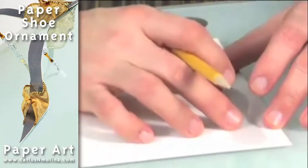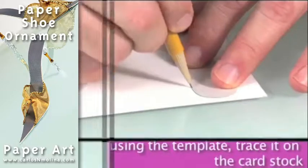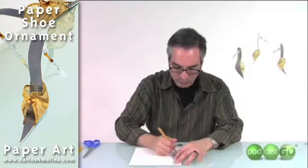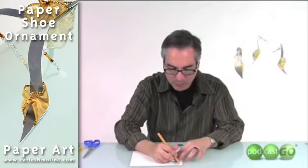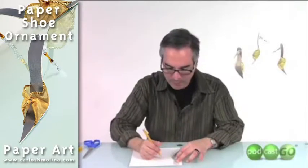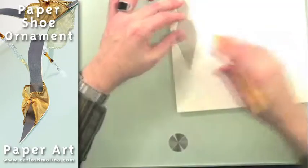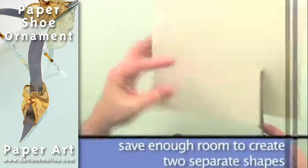Using the template, you are going to trace the shape of the shoe on the back of the cardstock that you want to use. Then you want to cut an area that is large enough to hold two of them.